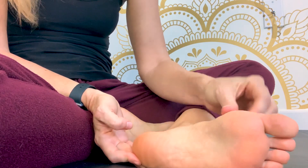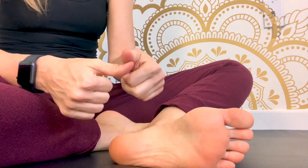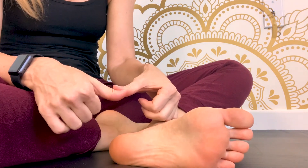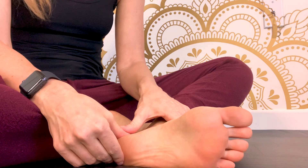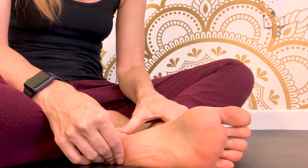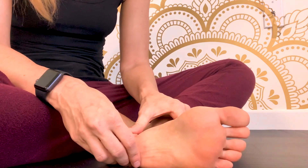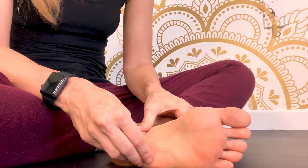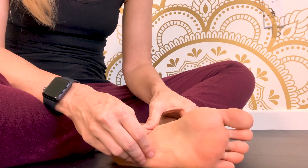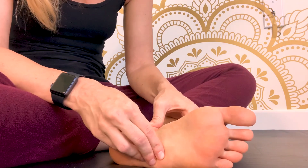We're going to work along this line to start. I'm just going to take the thumb over thumb and push down, making a little circular movement, then move on to the next spot. Just starting to get the foot warmed up and sending it a little love and appreciation for all the work it does.